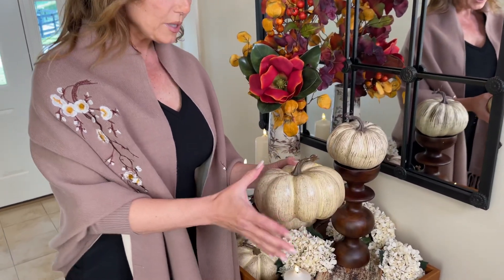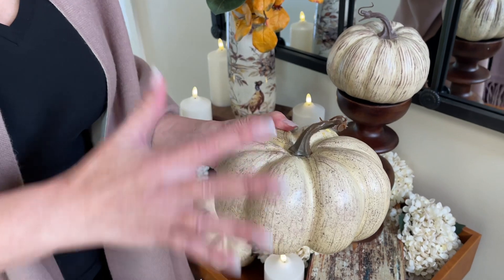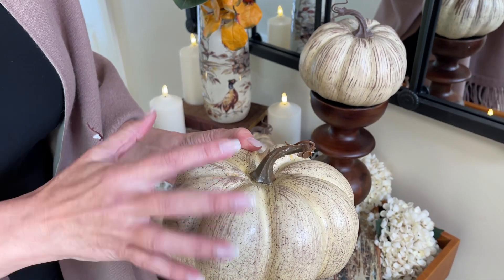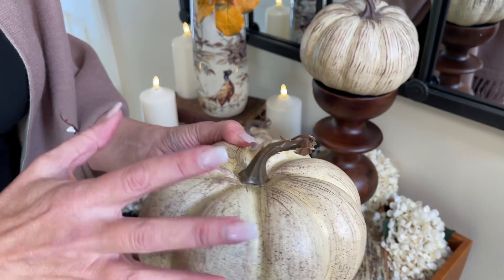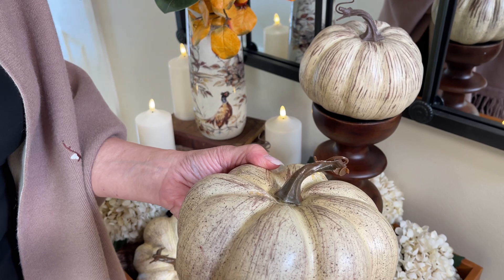These are just a really beautiful texture. It's kind of a brushed, rustic kind of texture, a brown underneath and kind of a soft, yellowy, buttery color on top. They're just that really pretty, soft, elegant detail.